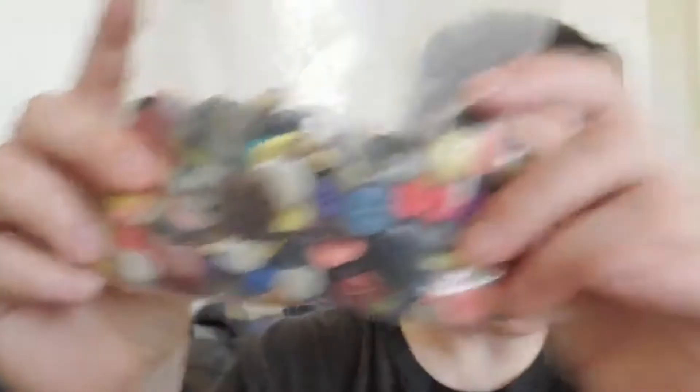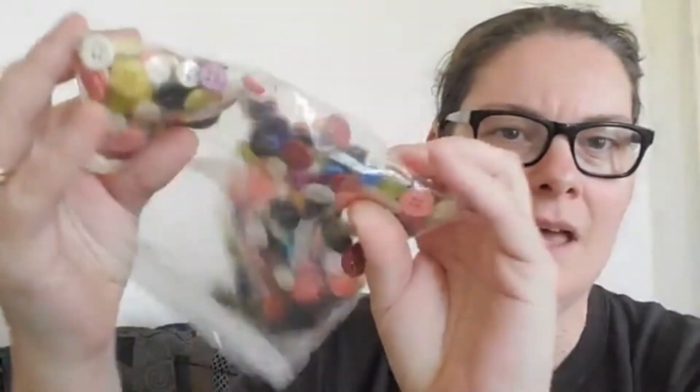This is one of my favorite math manipulatives — buttons! Buttons are a fantastic tool to do math with. They are great when you've got little ones because they can spend some time learning sorting and classification. There are so many different styles and colors. They can sort them based on how many holes there are — this one has two and this one has four. They also come in different sizes, small and large.